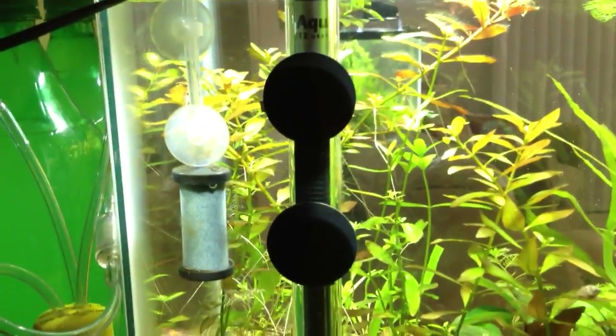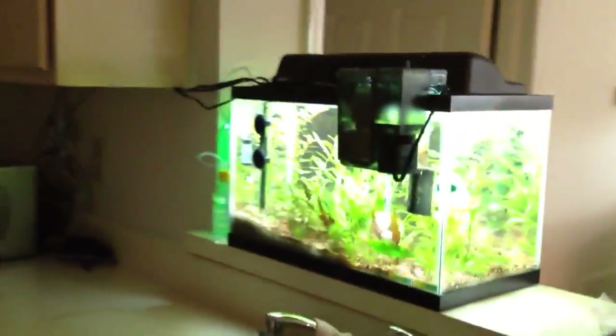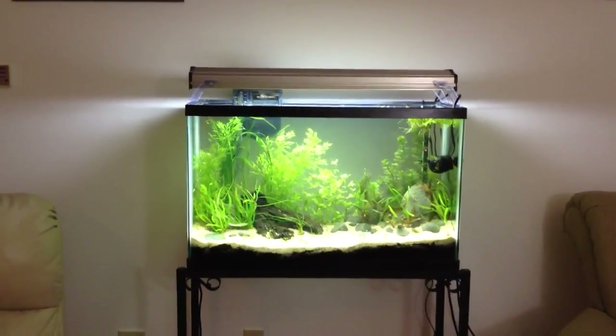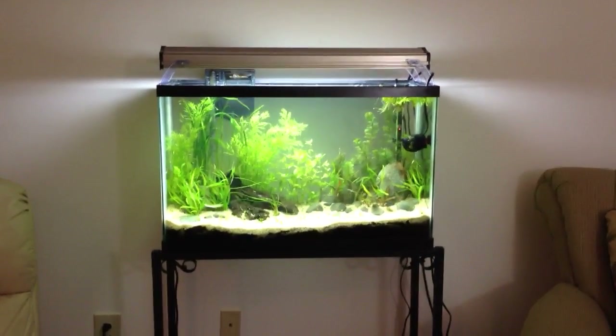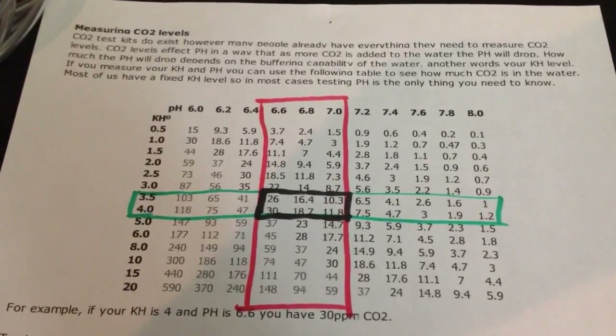I actually run an aerator on my 10-gallon. I don't really need to anymore since I've figured out where the CO2 is at, so I might take it off tonight to get my CO2 up. An aerator is good to have because it causes surface disturbance, which allows the CO2 to disperse. A larger gas exchange at the top of the tank — caused by an aerator or a filter — disperses CO2, which is good and bad. During the day you don't want as much surface disturbance, but at night you want more. Everybody's tank is different, so figure out what works in yours.